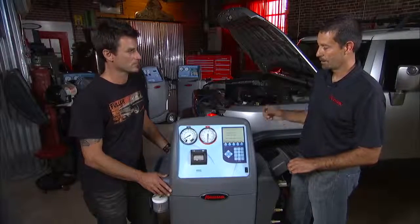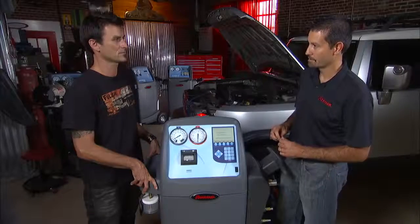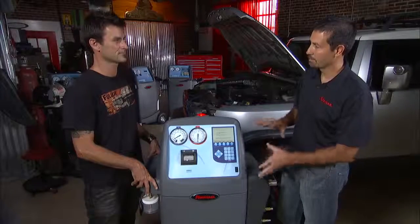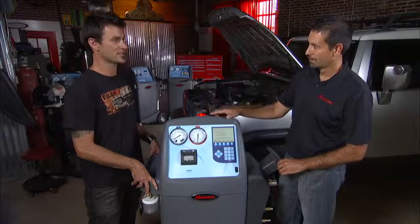In addition, when it recovers oil from the AC system, it'll measure the amount of oil that it's recovered and then it'll automatically inject that same amount back into the system. So the user doesn't have to press any buttons or anything like that to inject oil back into the AC system. That saves you a lot of time.